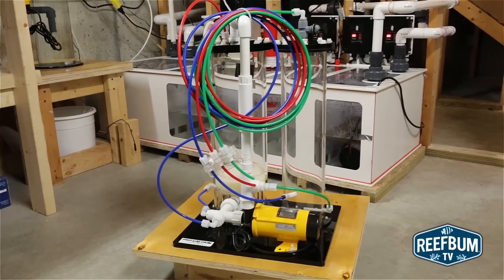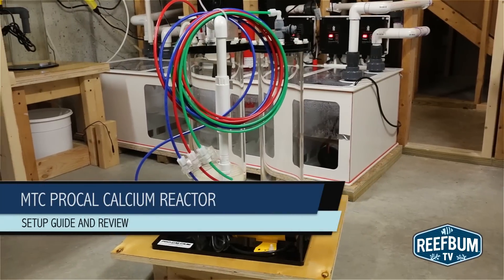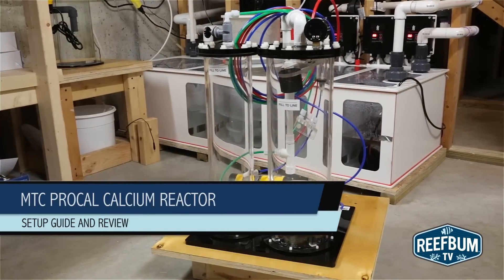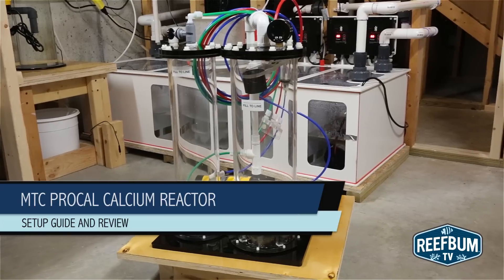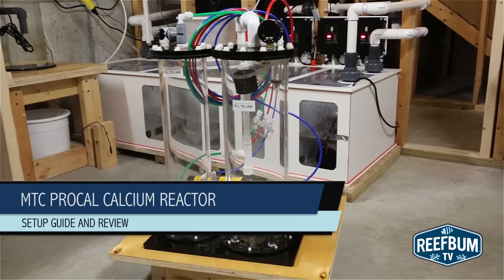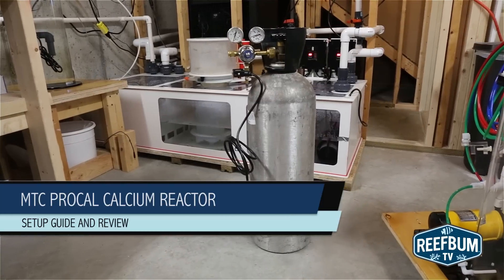This is Keith Berkelhammer and this is ReefBumTV. A calcium reactor is a vital piece of equipment for a SPS dominated reef tank, and finding a reliable, high-quality unit will go a long way in keeping your corals happy. In this video, I'm going to take you through the setup of the unit I've used for years, the Marine Technical Concepts ProCal calcium reactor.